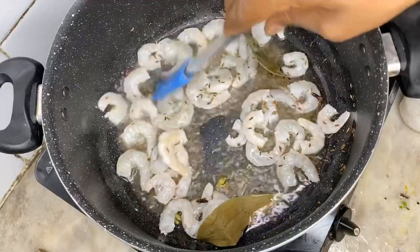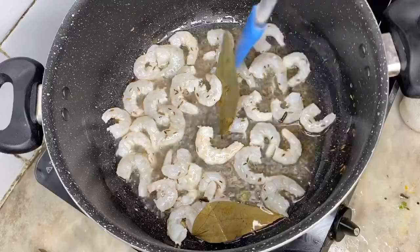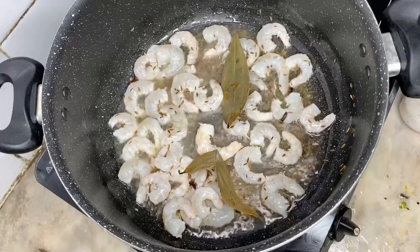If you want to cook the rice, you will need to do the rice. You will be able to cook the rice. I'm going to cook the rice.